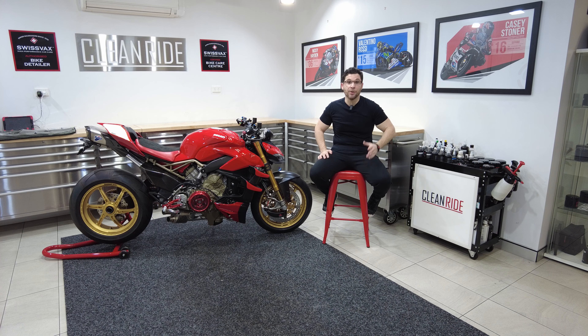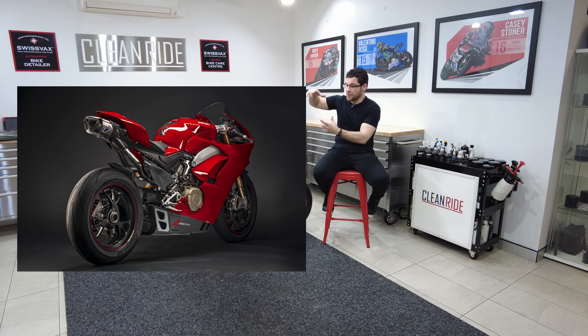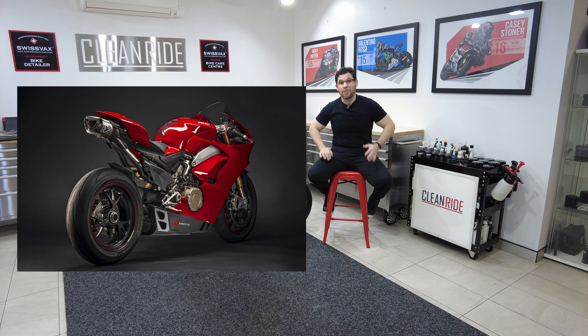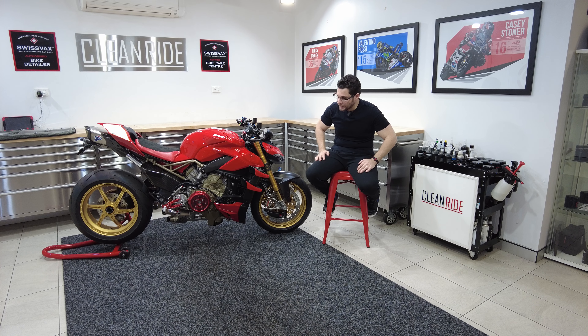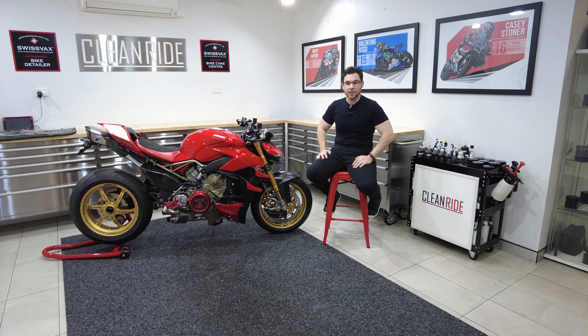For those that are not aware, this system that we put on the Street Fighter is actually designed for the Panigale. With the Panigale it comes with a carbon fibre fairing and a side plate where the exhaust tips go out of, and it looks fantastic. But because we've retrofitted it to the Street Fighter, it's a different scenario — it's a lot more open, it's a naked bike. We've got to try and make it look purposeful, stylish, sleek and modern to suit the new Street Fighter.